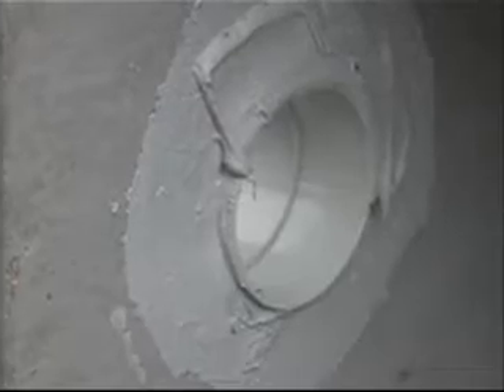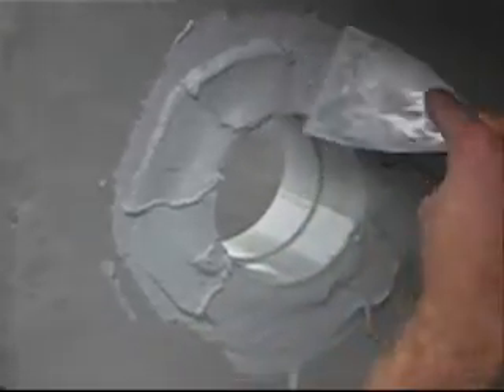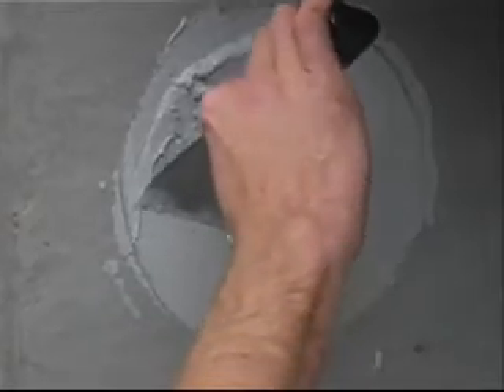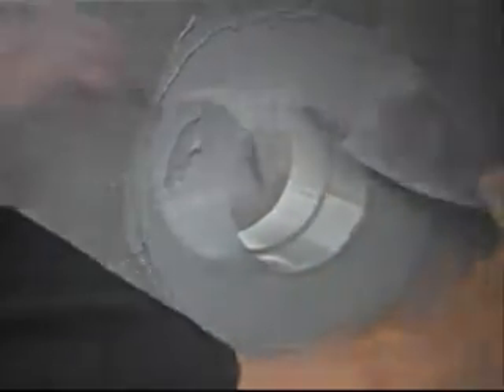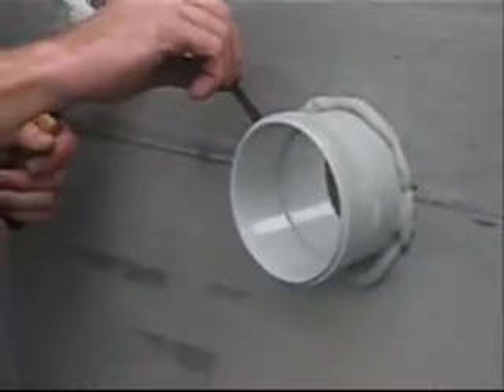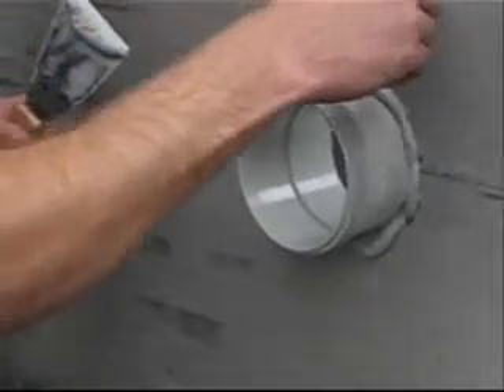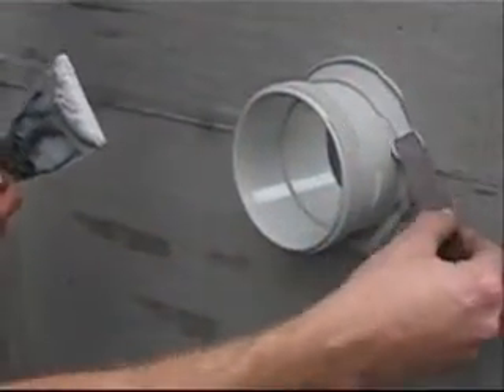With the excess glue, fill up so it's level with the pipe as shown. When it flows on the outside of the pipe, spread it around with a small scraper or a piece of strapping as shown.